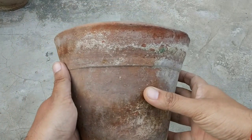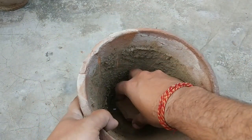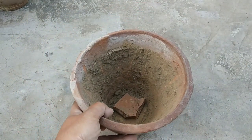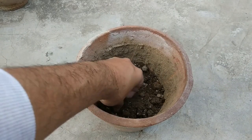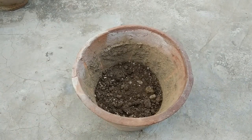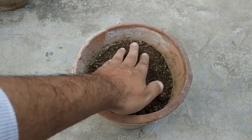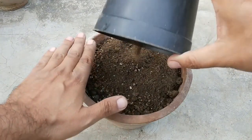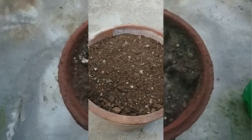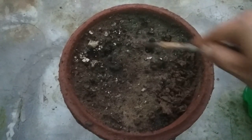I am going to use this old 8-inch clay pot for starting the seeds. You can start the seeds in any kind or size of container. Let's fill the potting mix into it. Now just water it thoroughly and let it sit overnight to let the mix settle down and absorb the water. I have already prepared this pot a day before, so now just till the soil using any tool.